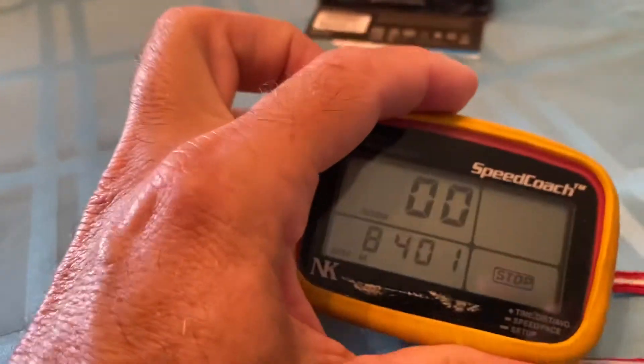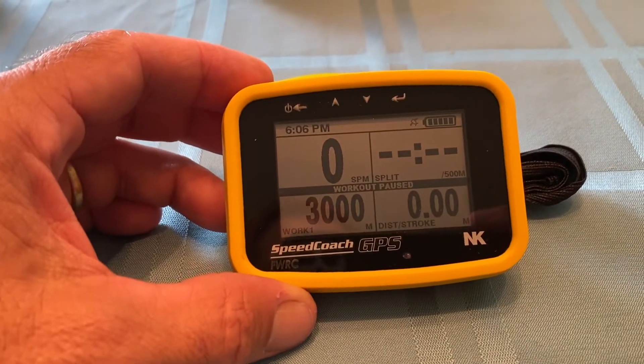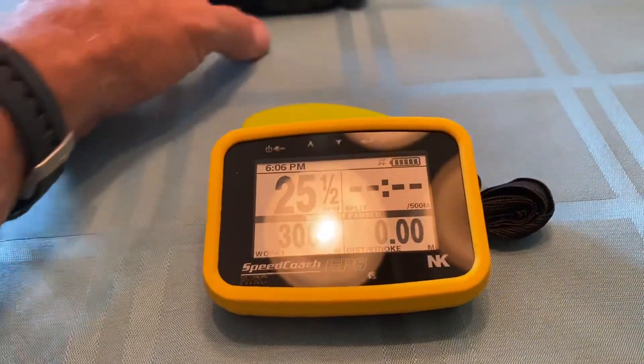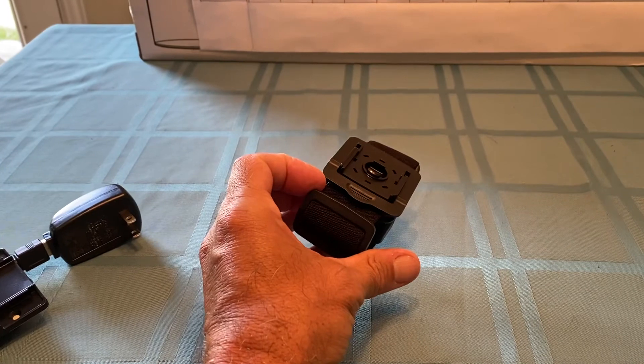The main difference is the GPS one will work in pretty much every boat. If you have a level three or four that does not have a stroke coach holder, you could use a device like this — they're down there, you just strap it onto the riggers.